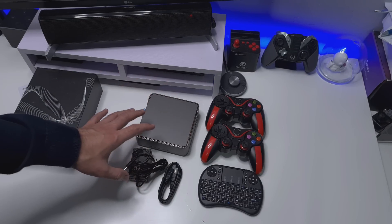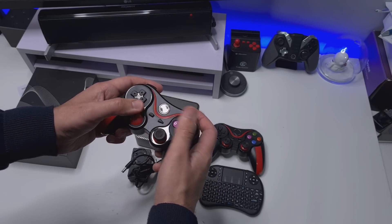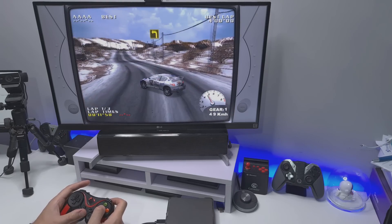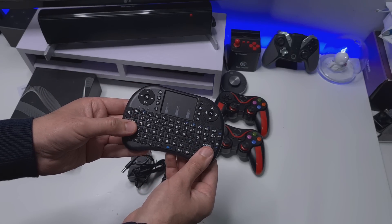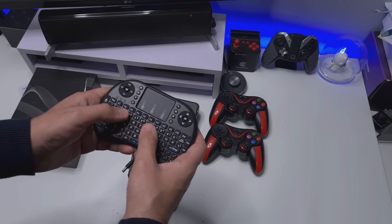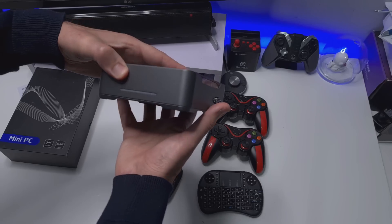So this is everything you get inside the box, starting with these two wireless controllers. They feel okay in the hand, but once we get to the gameplay I'll let you know exactly how they are. You also get this 2.4GHz mini keyboard, which I'm guessing is for when you're inside Windows 10. We also get the power brick, an HDMI lead, and this is the mini PC.